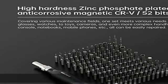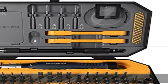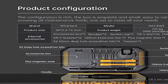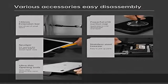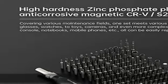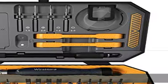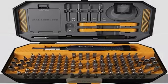Compatible with most devices, this toolkit is perfect as a computer repair kit, iPhone repair kit, any phone repair kit, electronic repair kit, iPhone screwdriver set, or laptop building tool set. It is compatible with all kinds of iPhones, iPads, laptops, desktops, tablets, game consoles, toys, watches, glasses, and all modern electronics.